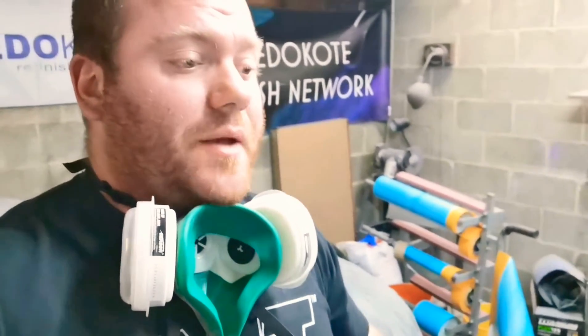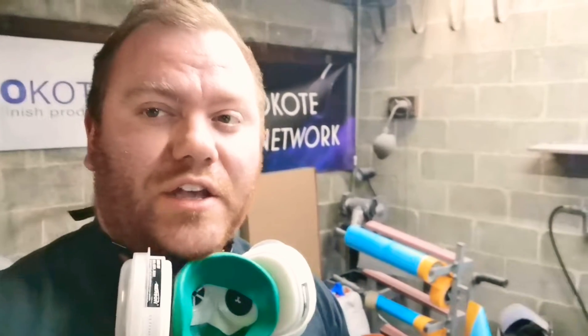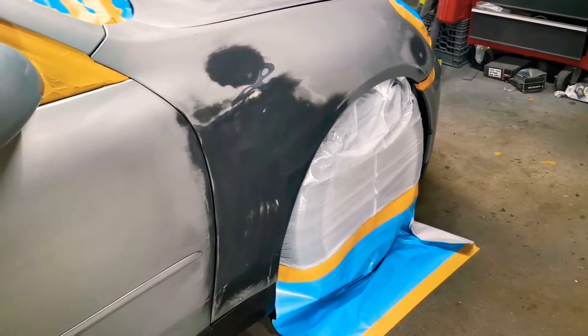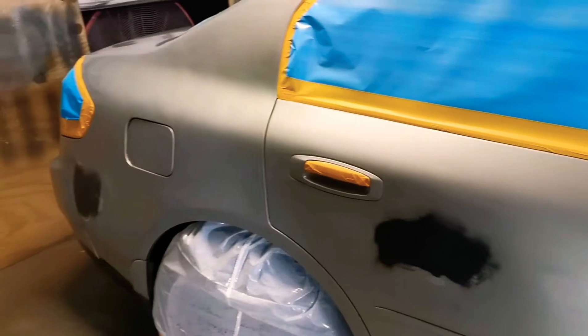We put the time in, got it all taped up — prep's all done, bodywork's all done. Now we're going to go ahead and start with one nice wet coat of Speedo Code jet black base. You guys already know what comes after jet black base — chameleon. This guy originally hit me up just to get a fender repaired or do a fender swap, and somehow we ended up doing a full paint job. Just kind of how it works sometimes. Let's load up some black paint in the gun.